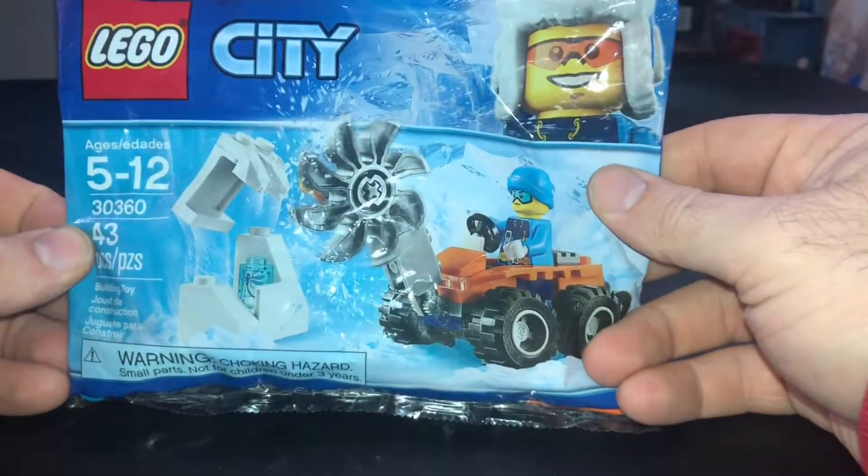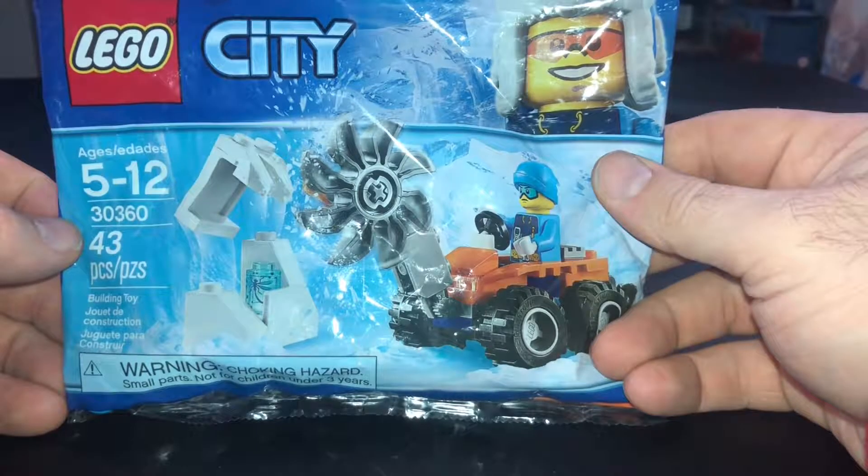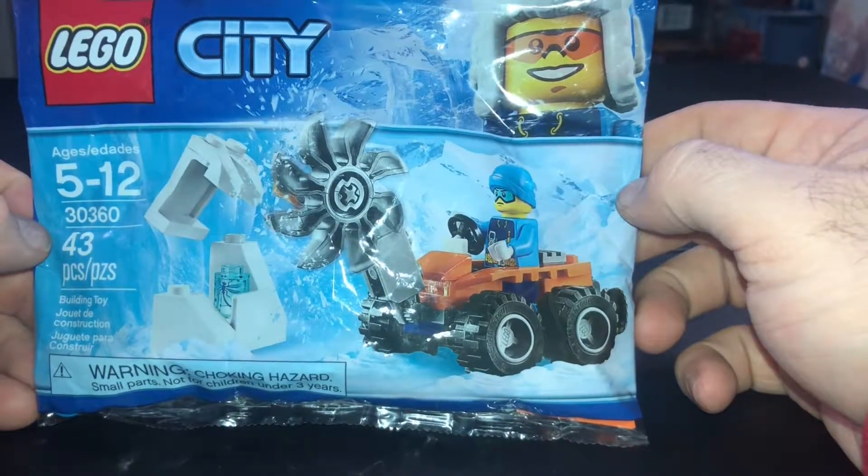What's going on guys, it is Lego KC. We are back with a new Lego City poly bag. This is a 2019 poly bag that's just now getting released in the US. I got this at Walmart about a week ago.